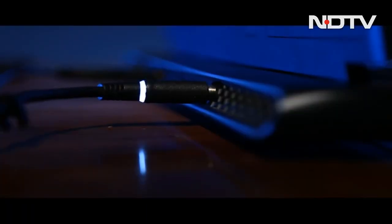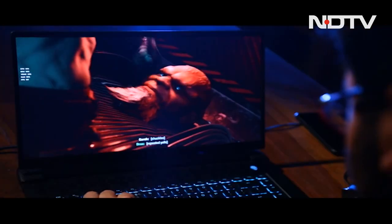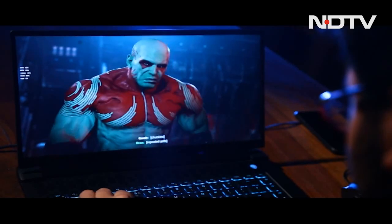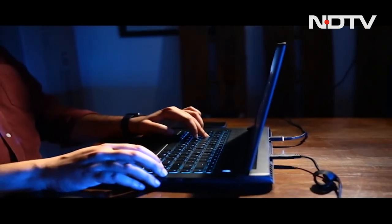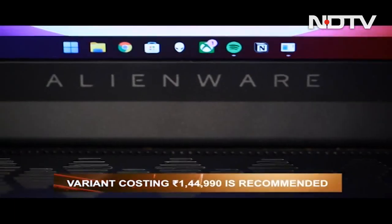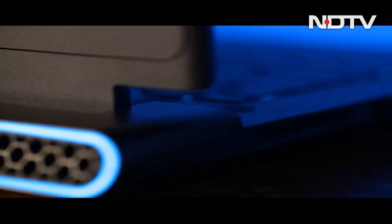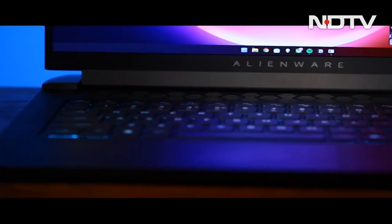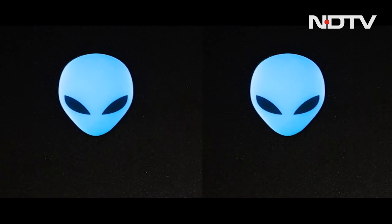The Alienware M15 R5 Ryzen Edition impresses with its design and all the power it has under the hood, along with the efficiencies in place. It goes for subtleties of efficiency and understated design, while also going loud on performance and RGB. The RTX 3060 variant comes with a price of $1,449, which is not cheap by any means, but is the one we will recommend if the design and power of the M15 R5 speak to you.